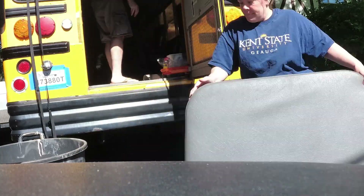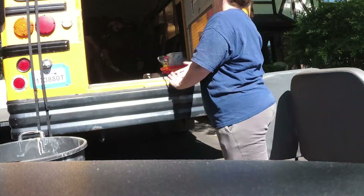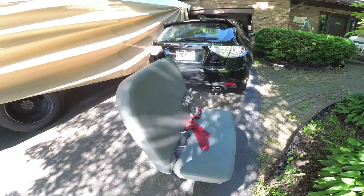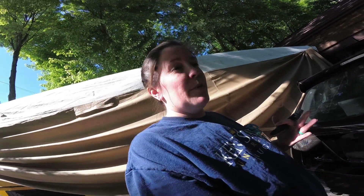So on to the next one. My next project for today is to remove the fabric that's on these seats and anything that's inside of them. I also want to remove the seatbelts so that I can soak them and try to use them. One of the benefits of this project, using the frames of these seats, is that we have seatbelts already and we don't have to purchase those. We are trying to reduce, reuse, recycle as much as possible.